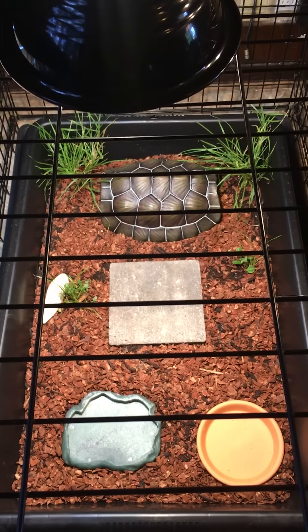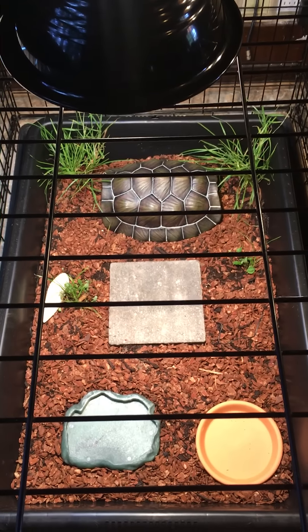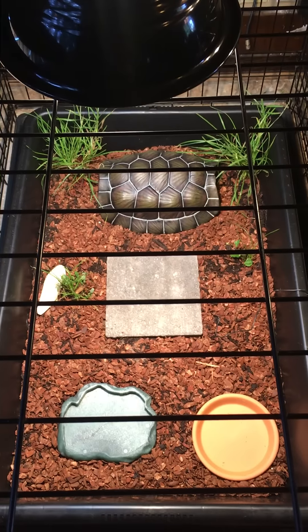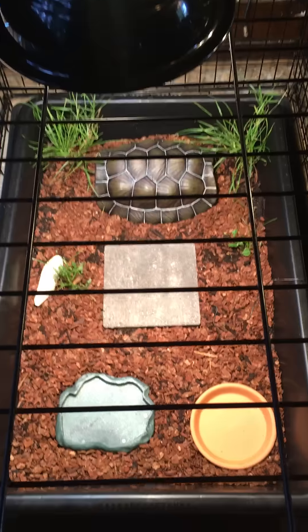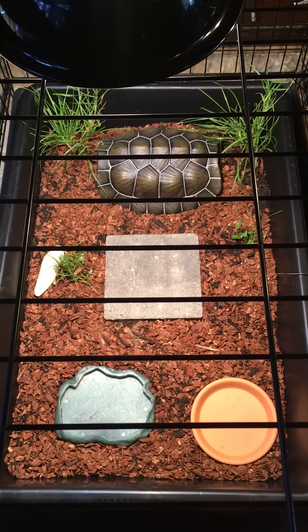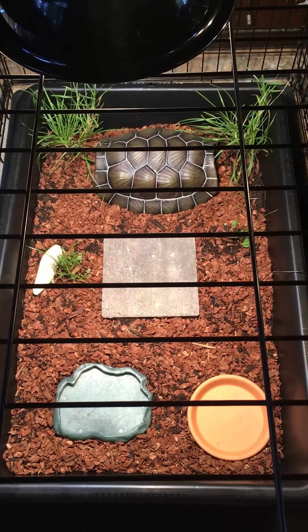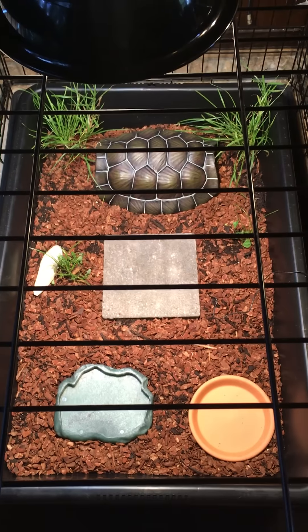I have organic potting soil mixed with Reptobark, and I have the hide with sphagnum moss to go underneath it, a cuttlebone, and I planted some grass. There's a patio stone with rough edges, and the food and water bowl. I just want to make sure everything is set up correctly.